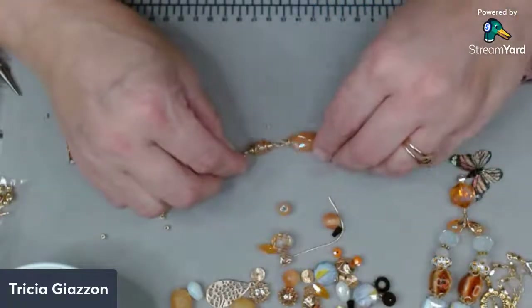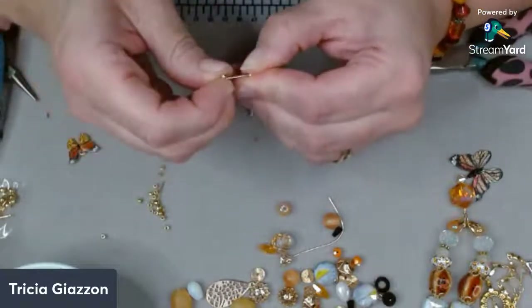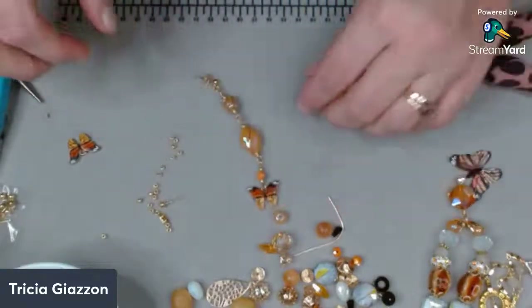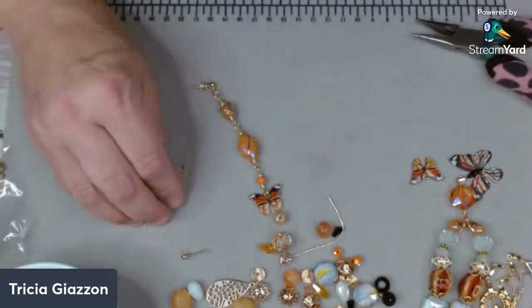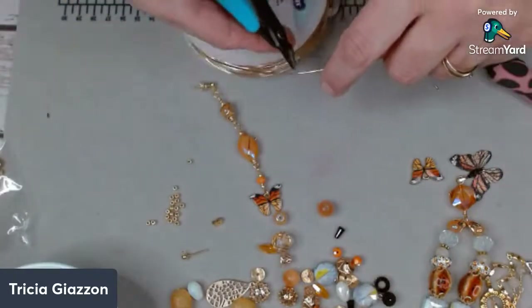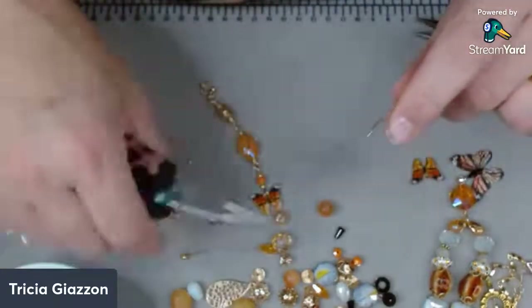Does anyone have any questions about the wire wrapping? For those watching the replay you can always put them in the comments and I'm happy to answer; for those that are live here I'm happy to help you on the spot. So there we go, there's our pretty earring. So we'll just do this other one. Thank you, thanks guys. So I'm just going to whip the other one up quickly here because I already showed you the process. I'm taking a nice size piece of wire — flush cut. Now I don't know if you guys have a one step looper but you could use this in this process and it would be even faster.